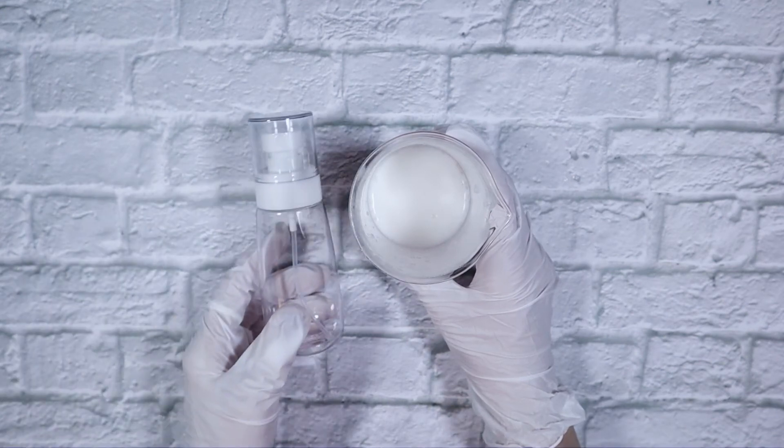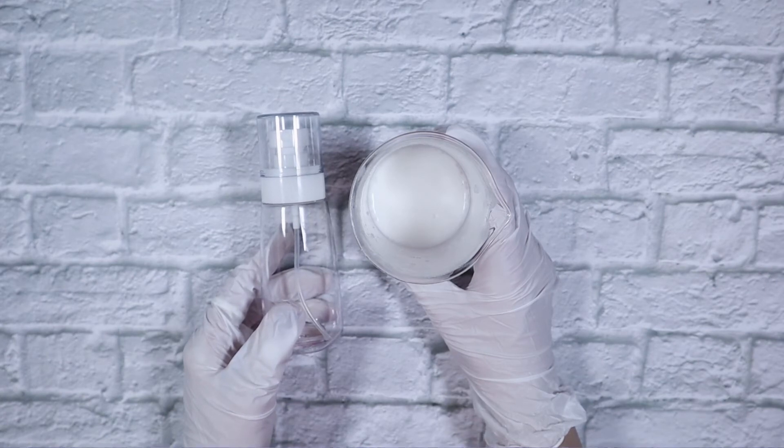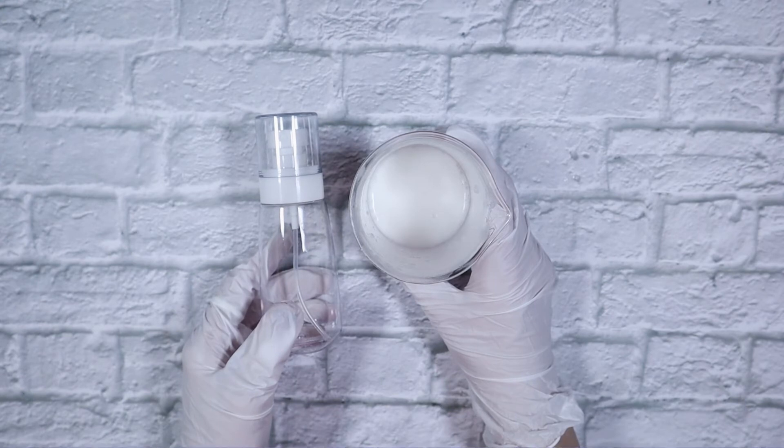Our product is ready to be packaged. I am using this 100 ml spray bottle. There is a version of the Laneige product that comes in a spray bottle, and that is my favorite version, so I wanted to use similar packaging.